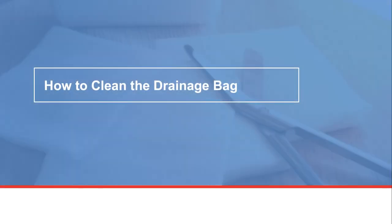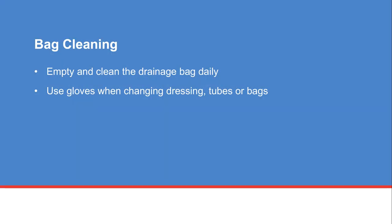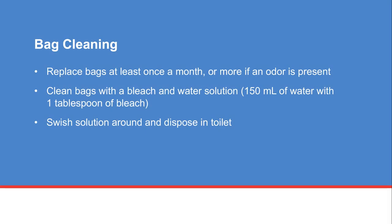Next you will learn how to clean the bag. You need to empty and clean the drainage bag daily. Use gloves when changing dressings, tubes, or bags. Replace the bags at least once a month or more often if an odor is present. The bags can be cleaned with a bleach and water solution — mix 150 milliliters of water with one tablespoon of bleach. Swish the solution around in the bag and dispose of the solution in the toilet.